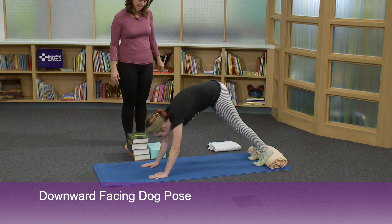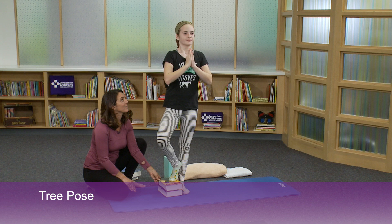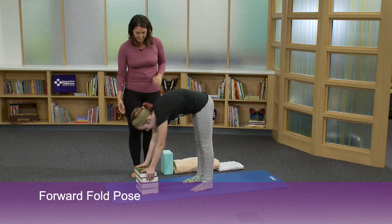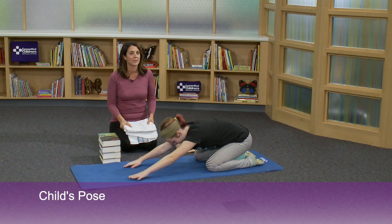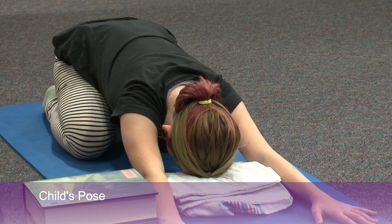In this video, we practiced downward facing dog with a modification using a folded blanket. We practiced tree pose with a stack of books for stability and height support. We also practiced forward fold with a stack of books, and child's pose with a folded blanket and with a block. We also used a small folded blanket underneath the forehead for additional support. You can make those same modifications at home if you feel tight, your hamstrings feel tight, or any time you just want some additional comfort and support. Thank you.